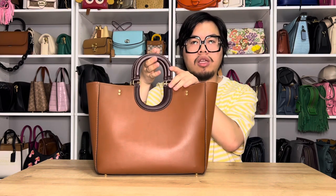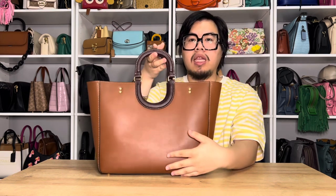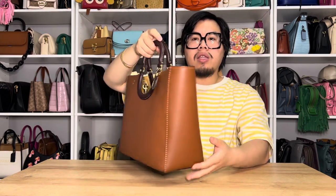There's really not a lot of bells or whistles to it other than the handle construction. There's no outside pockets as well. As you can see, there are no additional features on the outside or the sides of the bag, other than these little rivets here that I will mention in a minute.